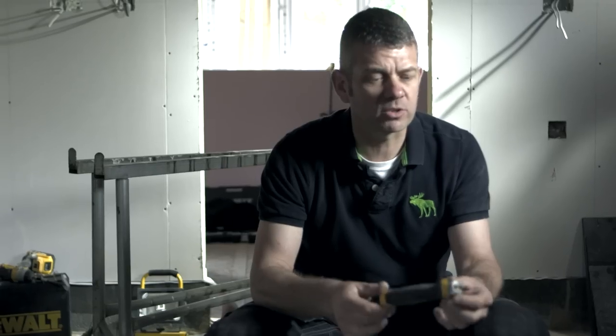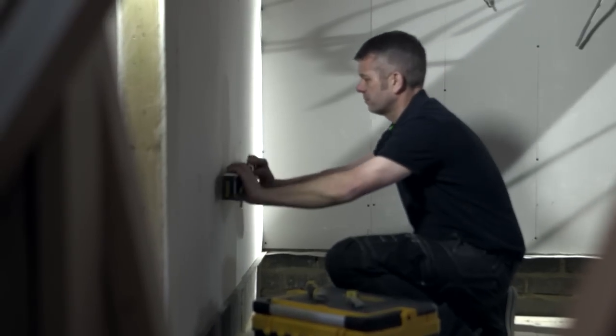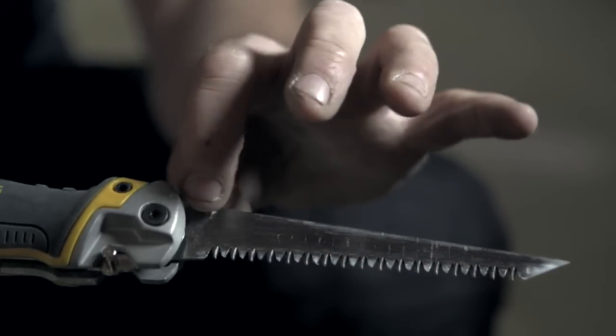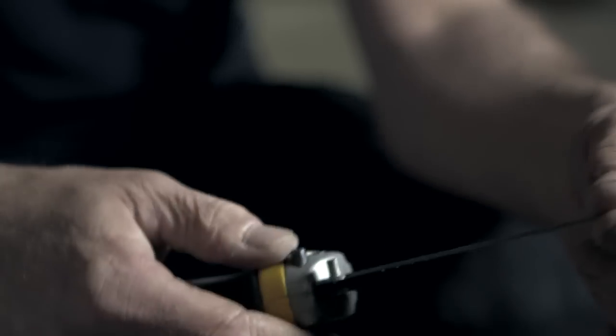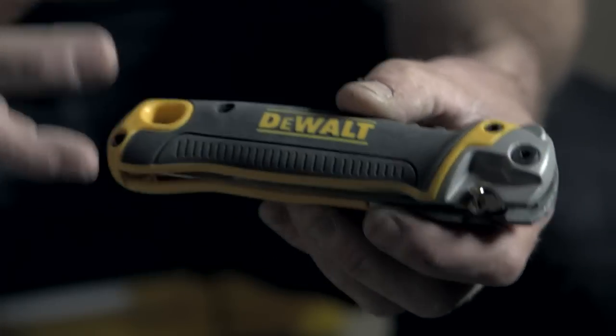DeWalt Jab Saw — some people have known it as a plasterboard saw. A lot of tradesmen out there are habitual in the way they work; they're so used to using a one-piece saw. But with a one-piece saw, you go in your toolbox and you can get stabbed by it. So this is pretty innovative in as much as it folds in and is safe.